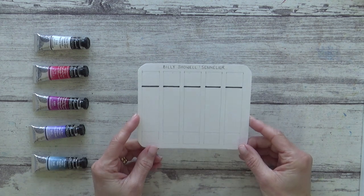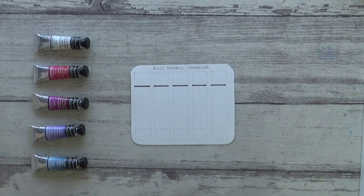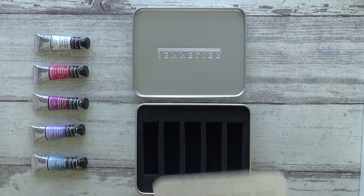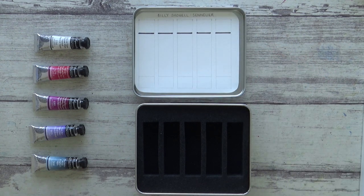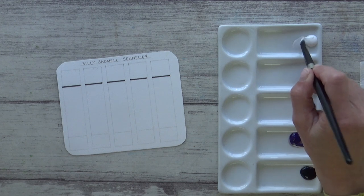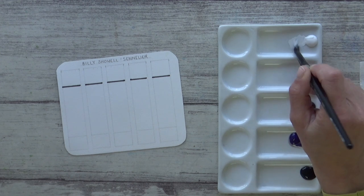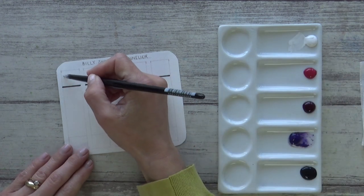So let's swatch them out. For this I've cut out a piece of watercolour paper which will fit into the lid of the tin and be a useful reference point. I've marked in a black line in Permanent Marker to test out the opacity too. One thing I noticed straight away when I squeezed out a blob of each paint onto my porcelain palette was how smooth and shiny they were.